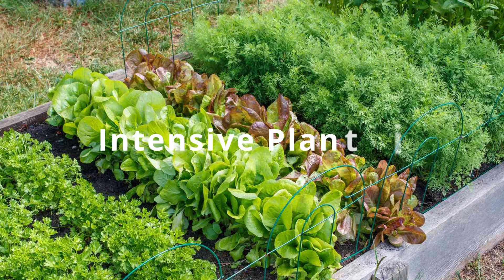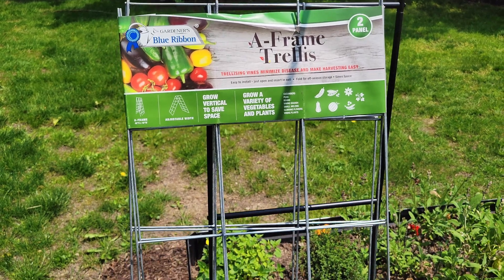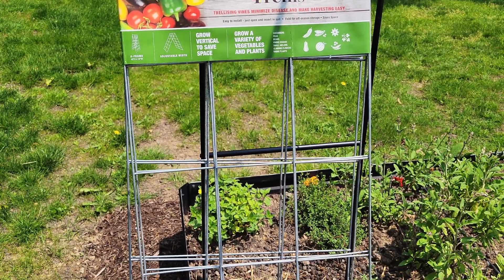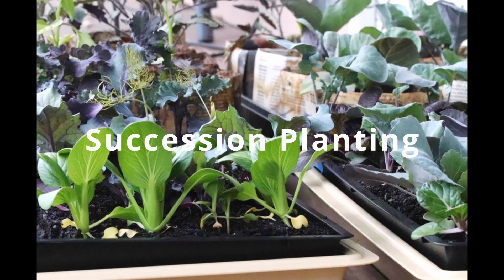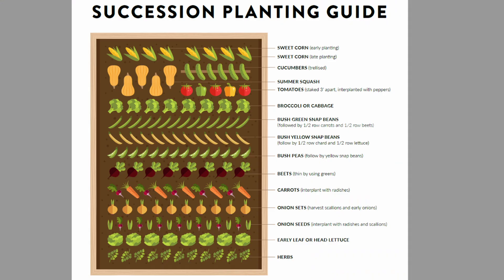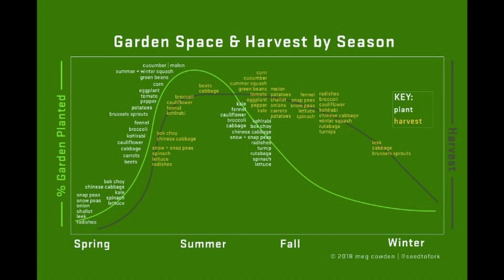Next is intensive planting. This is where you space things really close together. You can take advantage of that by using trellises to make things grow vertically. This gives you more yield, keeps moisture in the soil, and also keeps weeds down. Succession planting is making sure you don't waste any space — something is always growing, and if not, you use that space for something else. You can even repeat things like lettuce, which has two different seasons.